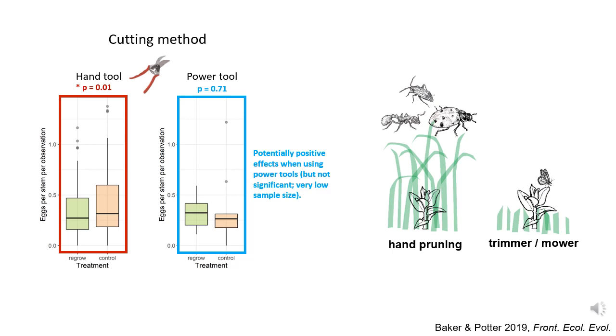From here, we're able to look at the dataset in a lot more detail. Overall, regrowing milkweed stems did not increase the number of monarch eggs people found, but with the dataset you all provided, we were able to see if there are certain contexts where people found more or fewer monarch eggs. Let's take a look at the tools people used. We can divide up the dataset to look at what happened with hand tools versus motorized power tools, and it looks like there might be a difference. Hand tools resulted in people finding fewer monarchs, but when people used mowers, brush hogs, and other motorized tools, the pattern reversed and there may have been more monarchs on regrowing stems. We can't say for sure though, because this group had a very small sample size and the difference isn't statistically significant, but it's a trend.